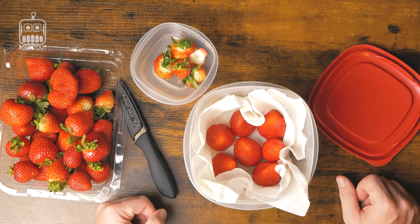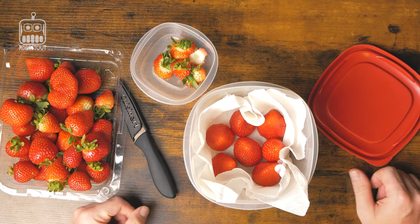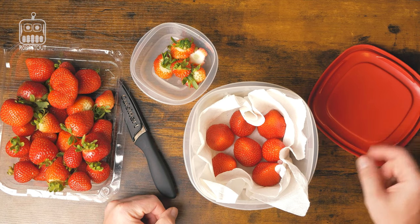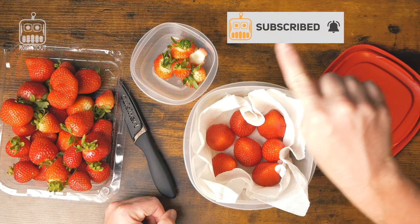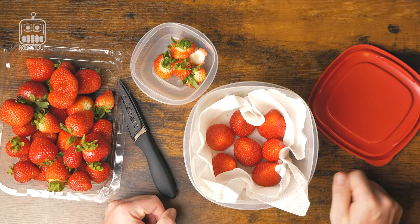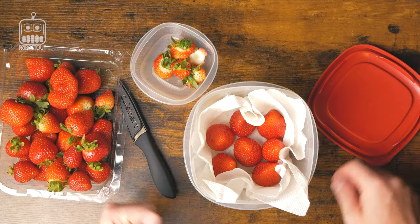So there you go, my friends — that is how you can make your strawberries last as long as possible. Put down in the comments any awesome tips you like to do. Don't forget to subscribe — the subscribe button is right here. Thank you guys very much for this quick summer tip!